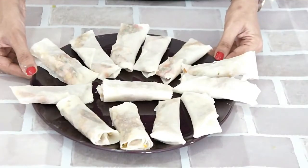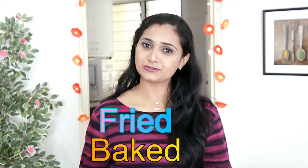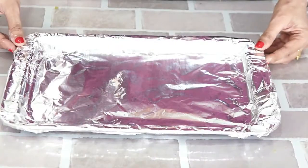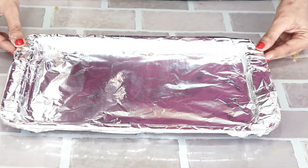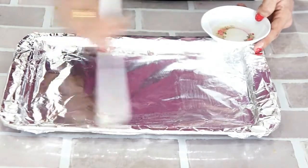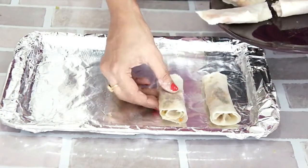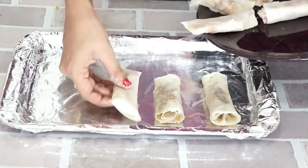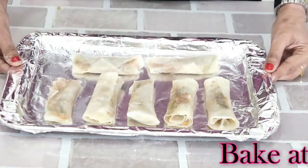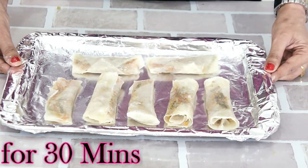I have stuffed all the spring rolls. I will divide these spring rolls into two parts — one will be fried and another will be baked. I have taken a baking tray lined with aluminium foil and greased it with olive oil. These go into a preheated oven at 200 degrees Celsius for 30 minutes.